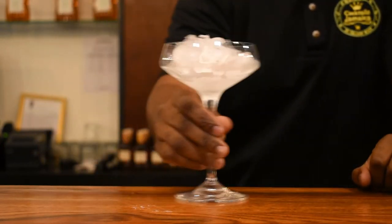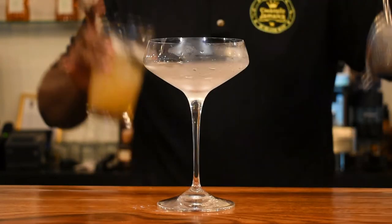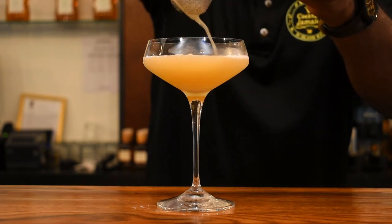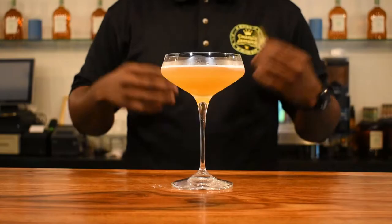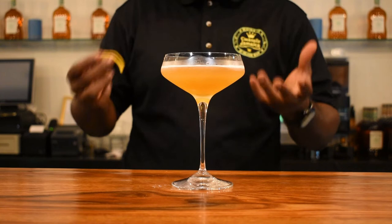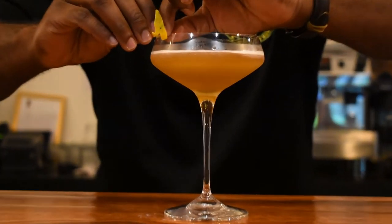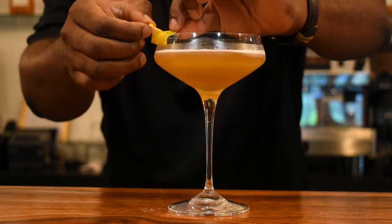Let's shake. The glass that is chilling — we're going to dispose of this ice. Now we're going to fine strain because we don't want any ice particles in the drink. For the garnish, you can use a lime wheel or a lime wedge, but I'm going to use an orange peel and just zest it over the glass, playing on the Estate's citrus note. And I'm just going to garnish like that.